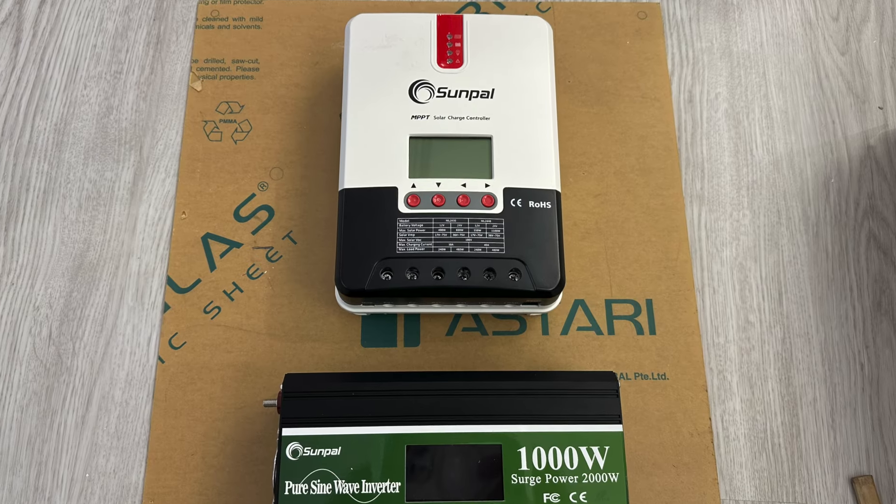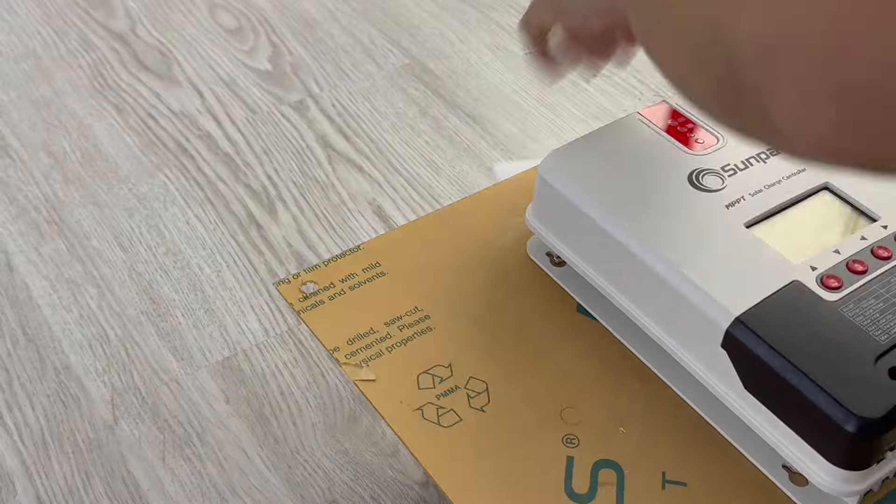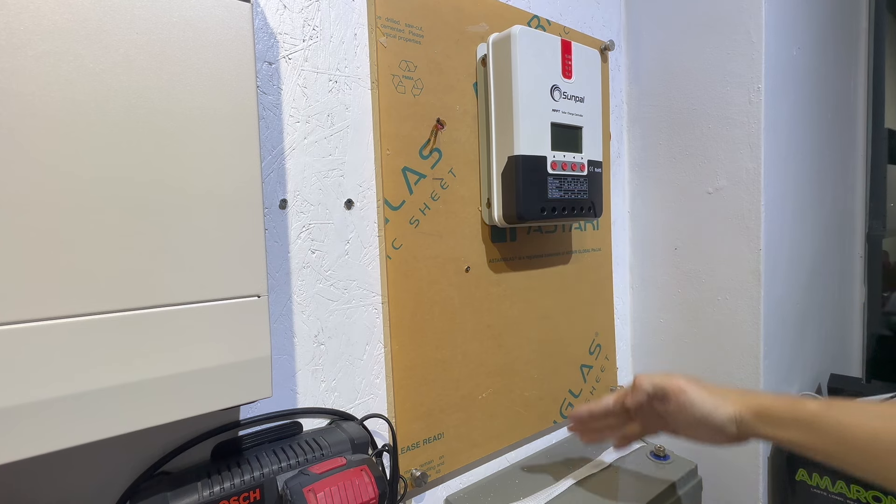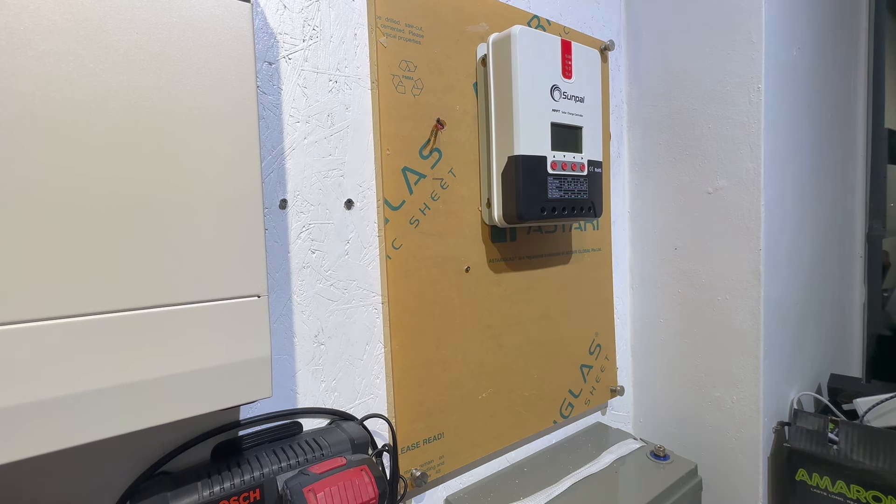Step 2: Determine the controller's location. Choose a suitable location for the Sunpal solar controller, preferably near the batteries and the solar panels. Make sure it is easily accessible for monitoring and maintenance.